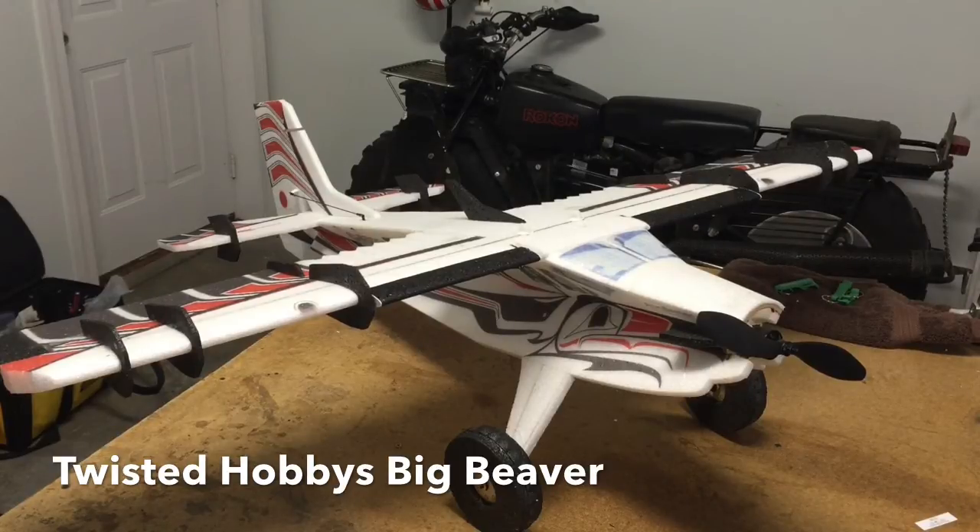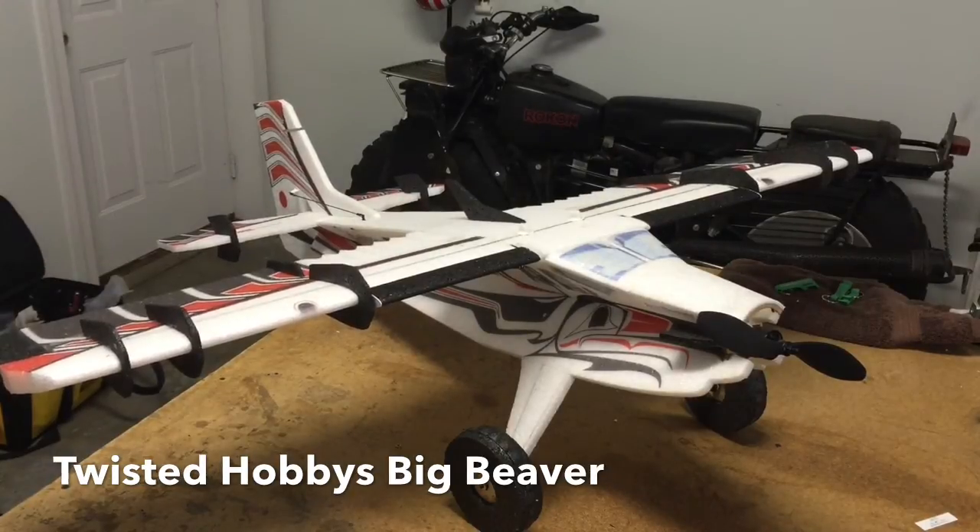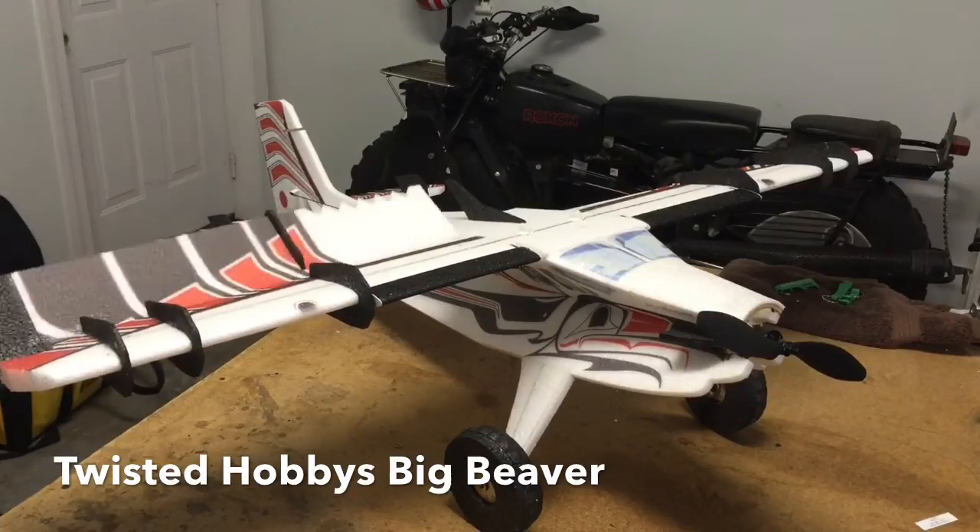First off, it's set up very similarly to the Small Beaver. We decided to use full span flaps and ailerons because we decided that split flaps would create a complexity and actually not add that much value to the airframe. So we decided to go with full span, just like the small one.